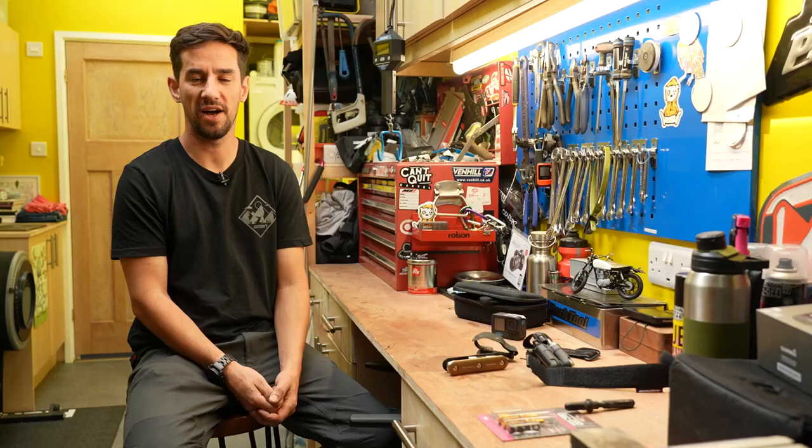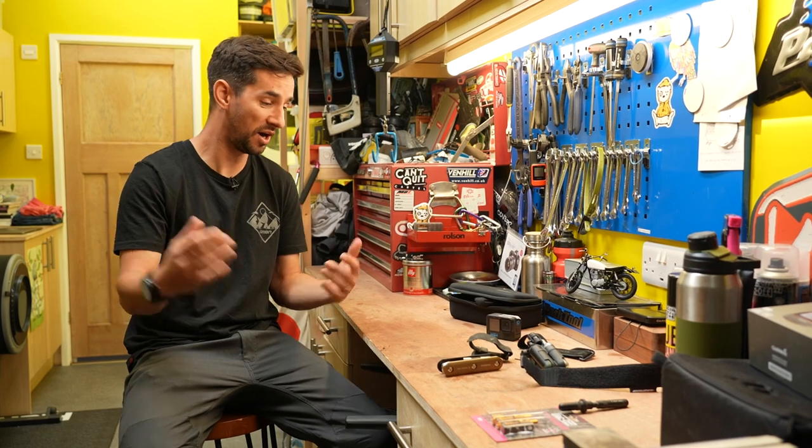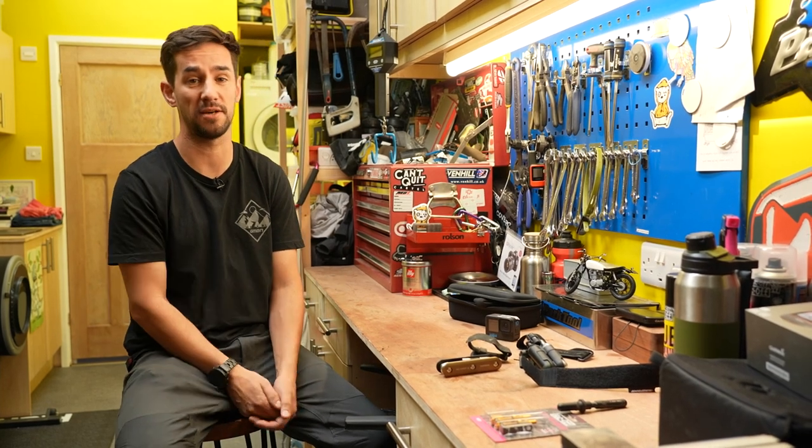Welcome to my garage. I thought I'd talk you through some of my favorite maintenance hacks I use at home and some of my favorite bike setup hacks.